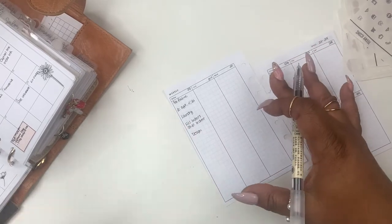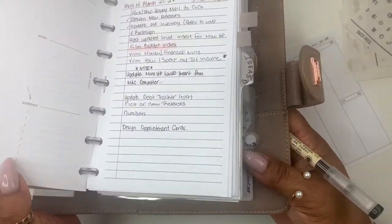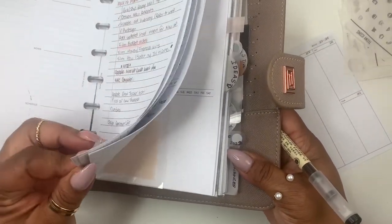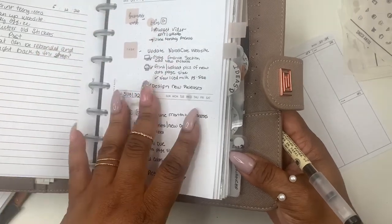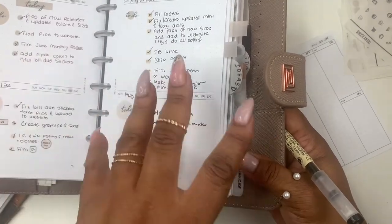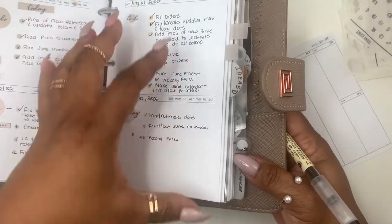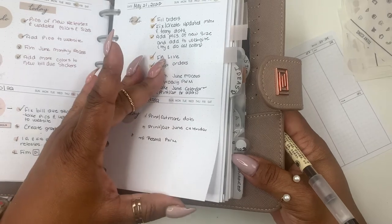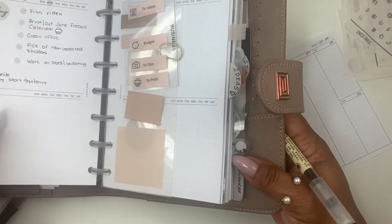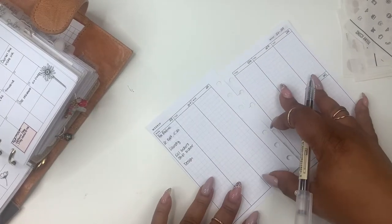I do have a separate planner you've probably never really seen — this is my business planner. I don't have a weekly in here but I plan by the day, which I've been doing these past couple of weeks to keep me on track. I'm making systems and schedules in my business, so the dailies are helping me. Even though I plan there, I still like to write it here in case I forget, and I have this planner on the go with me.